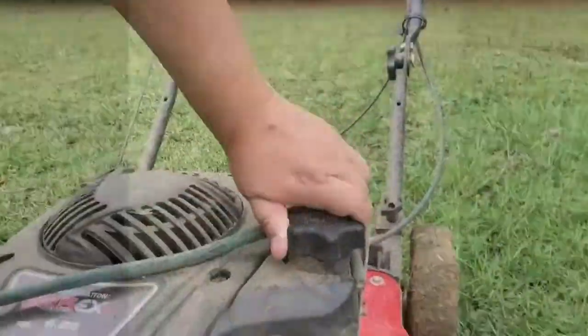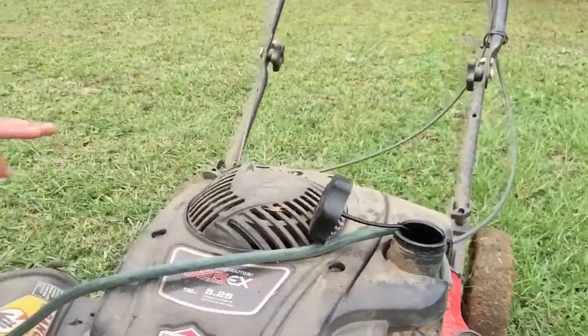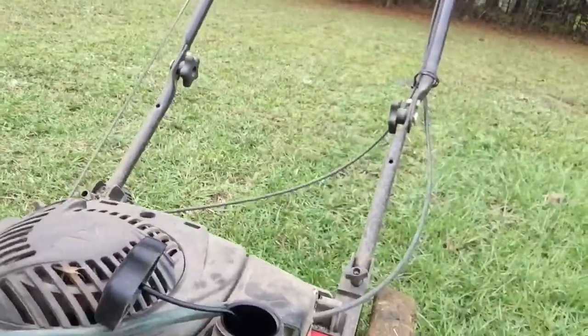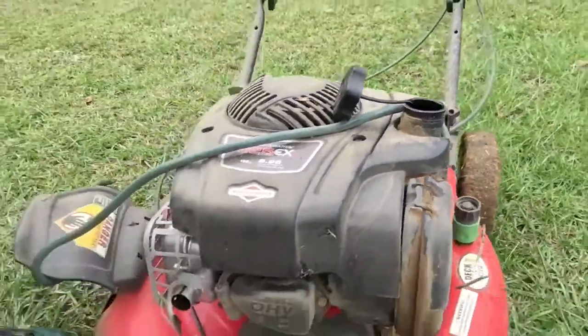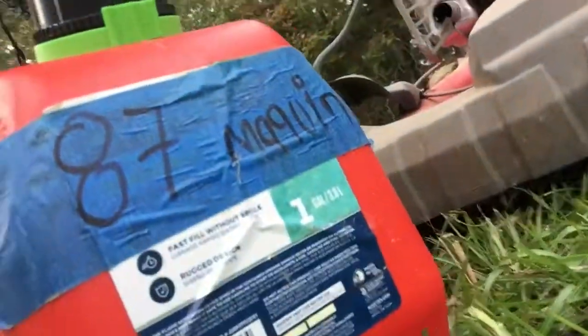Siento que tengo un animal en mi cabello. Normalmente cuando yo corto la yarda uso lentes pero no sé dónde los dejé. Aquí es donde se pone el gas, you put gas here, you put el aceite aquí — the oil right here. Aquí es donde le pongo el gas, y no cualquier gas se pone en una máquina — el mío lleva 87. Acá lo tenemos.